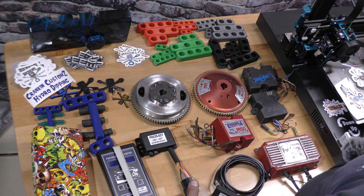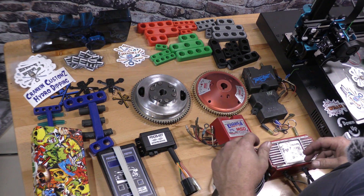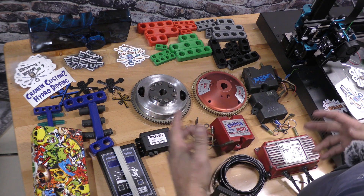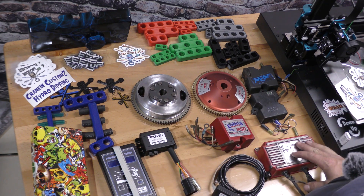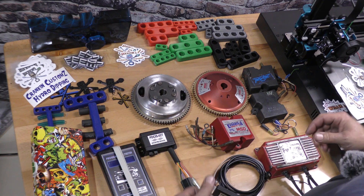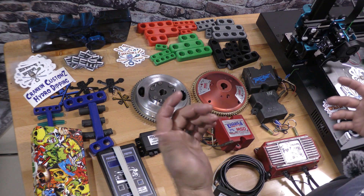Hey guys, it's Mark from Ericsson Machine and Performance. In this video, we're going to go through different ignitions, CDIs, flywheels, lightweight flywheels, and different combinations to get more performance out of your jet ski or two-stroke engine. Let's get started.